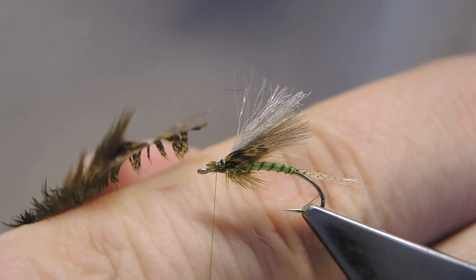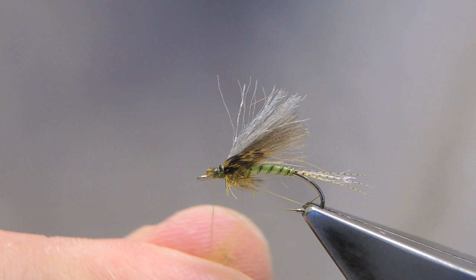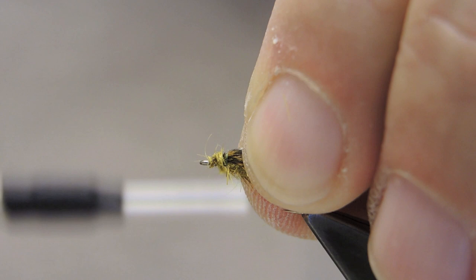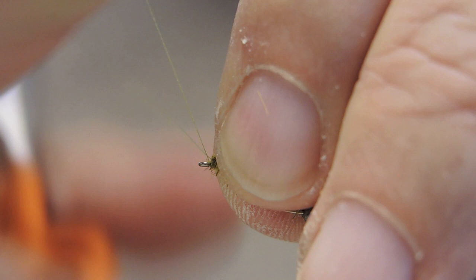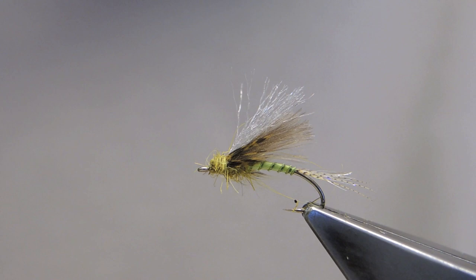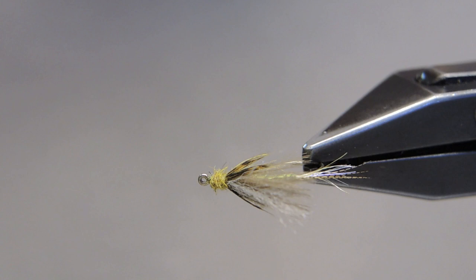Finally, to form the head, once more a small amount of the olive hair. Finish off with a three-turn whip finish. That completes the Flavio, an emerger pattern for the small western green drake.